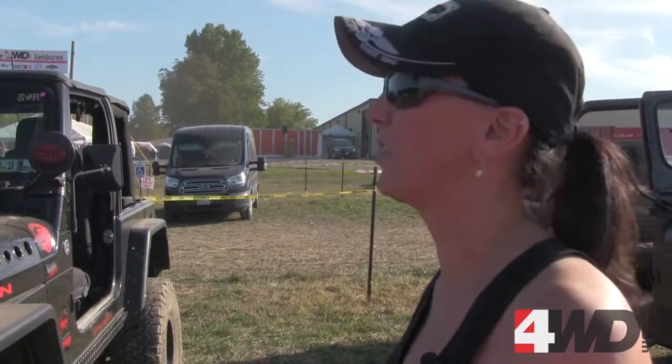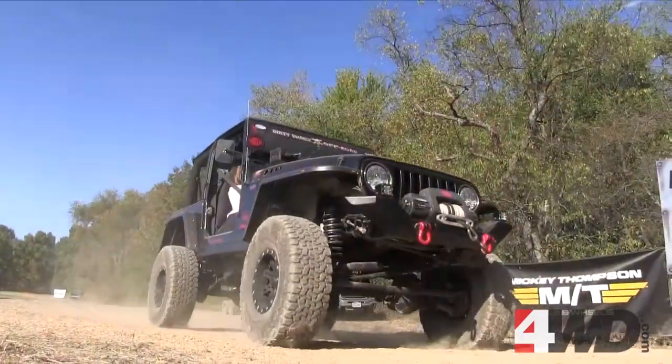My brother had Jeeps when I was little and I always thought it was cool. I used to buzz around on my quad while they were wheeling, and then when I first got mine — I have an '83 CJ also — I got into wheeling with them. Still have the CJ, and I came across this and it was a good deal, so I picked this up.